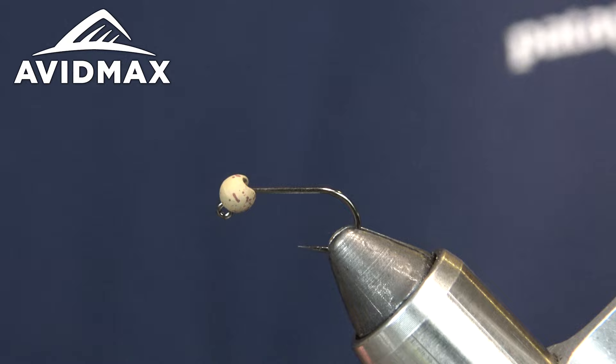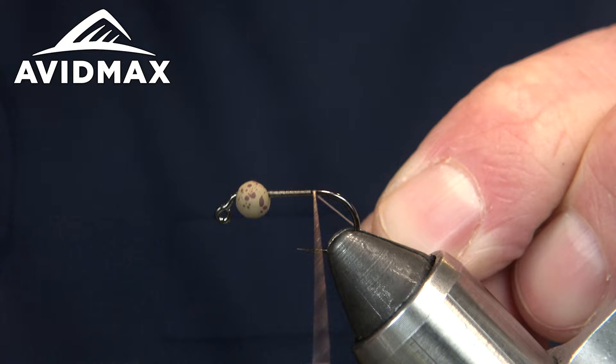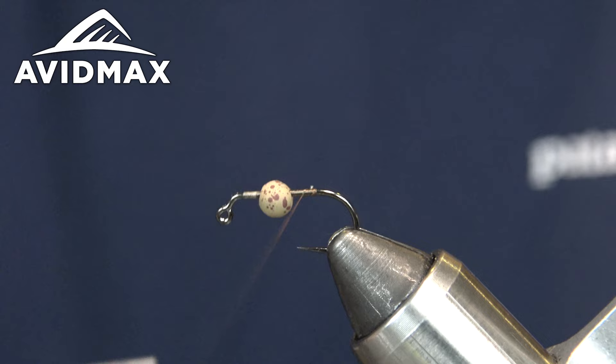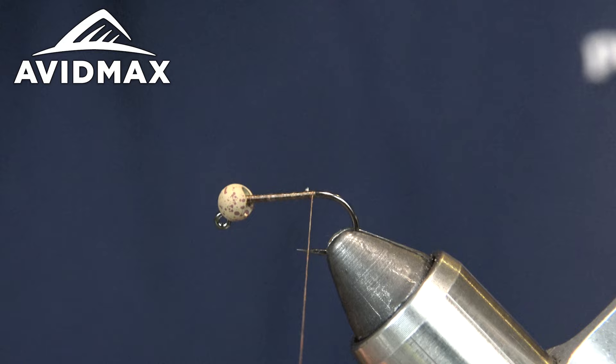For thread I'm using Semperfly Nano Silk in the 50 denier, which is a 12/0 — awesome stuff. I'm using copper today, one of my favorite colors. It has a pinkish coppery hue, and once laid thinner or more stretched out it can look brown — super cool color. If you guys haven't used Nano Silk and other Semperfly products, get some, because it's really strong and awesome.